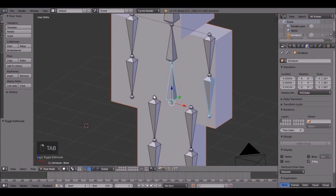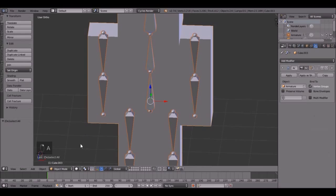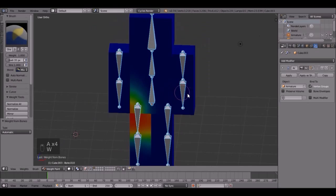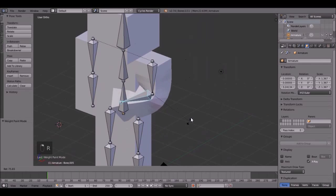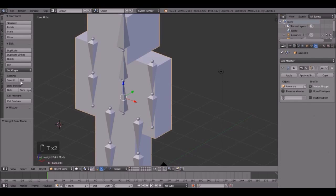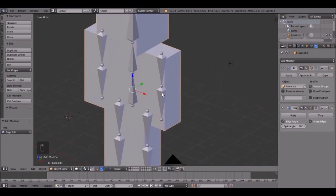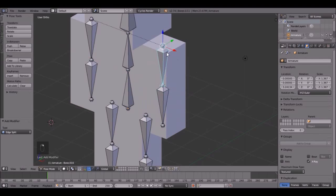So now we have to assign the automatic weights. Right click on the armature, then right click on the character and go into edit mode. Press A, then assign automatic weights from bones. So now if we rotate this arm — look at that — it's pretty smooth. Then we can hit smooth shading on the mesh, and add modifier, edge split. Now this should work perfect. Nice and smooth.